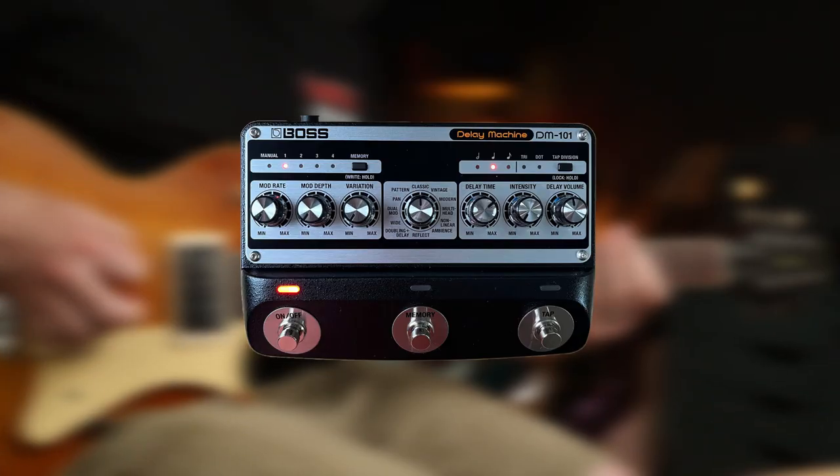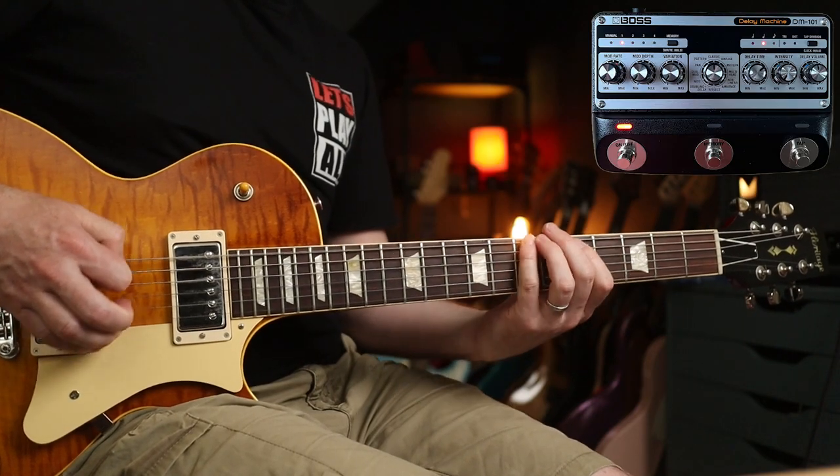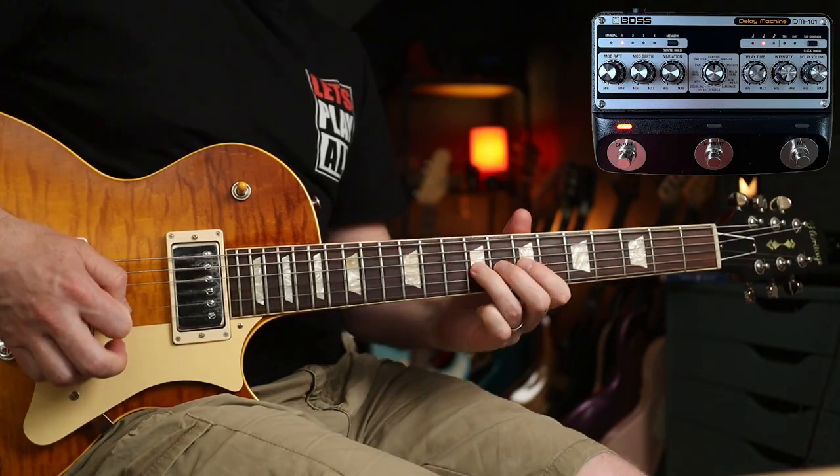In this demo we are looking at two awesome new delay pedals from BOSS, asking the question: which would you choose? Analogue or digital?